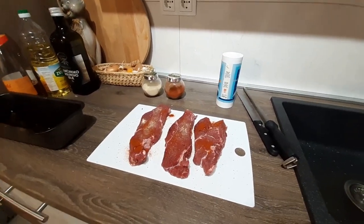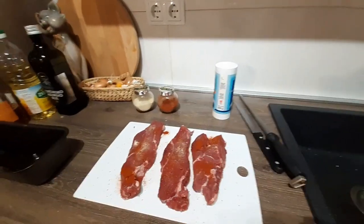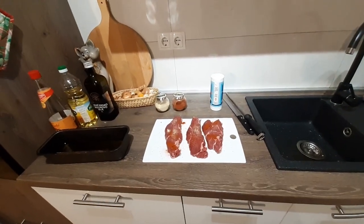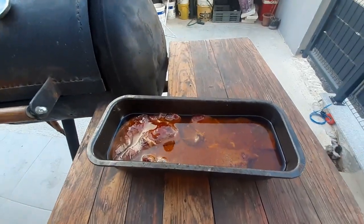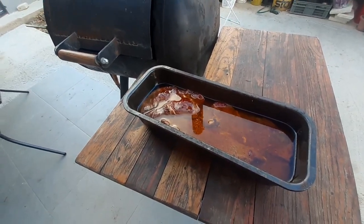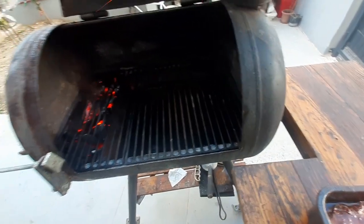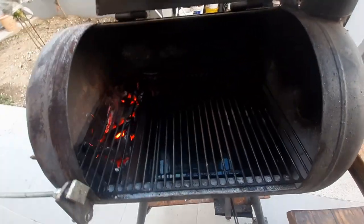Now I will put the salt and pepper, luk, dimljena paprika from all sides. Here is the marinade. Now I will put it in the marinade.